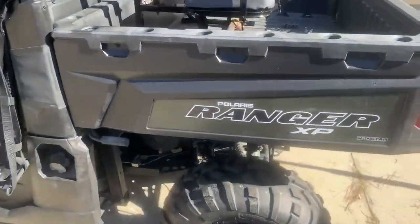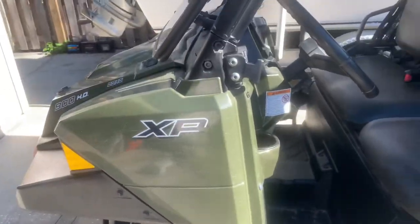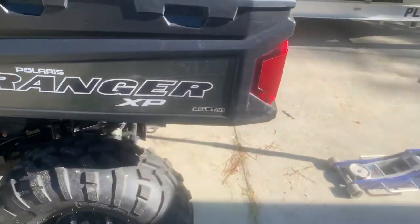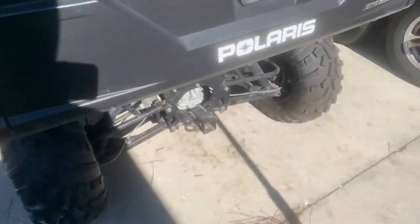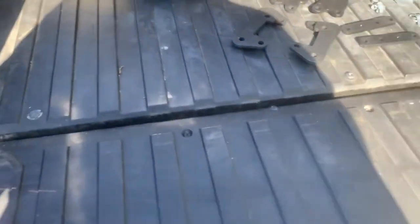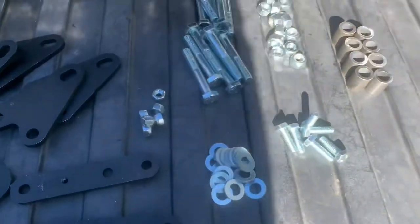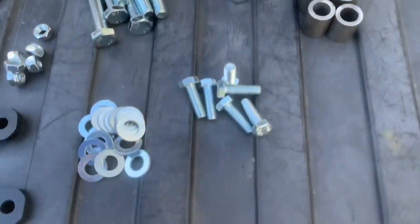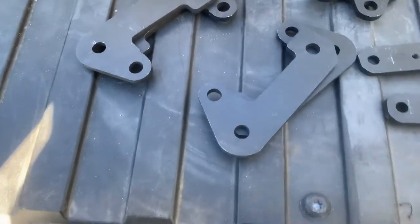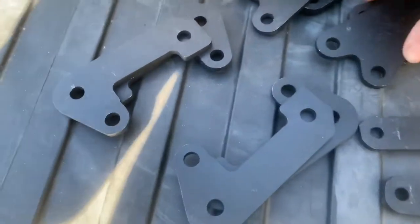I've got a 2016 Polaris Ranger XP 900. A neighbor just put a lift on his crew — same exact 900 XP, crew model. He put a well-known name brand lift on his. Me being cheap, I went on eBay and got the eBay kit, which comes with all the nuts, bolts, spacers, and everything else. You can definitely tell his is better quality — the brackets are actually welded together into a solid piece.